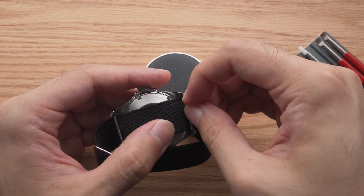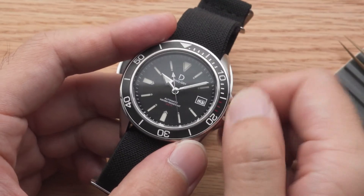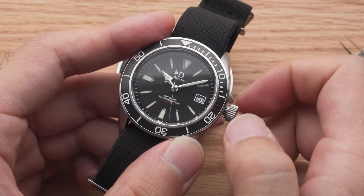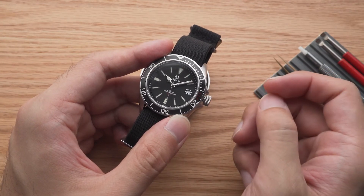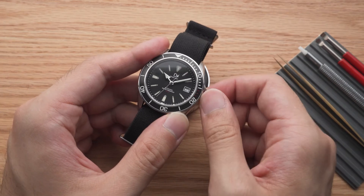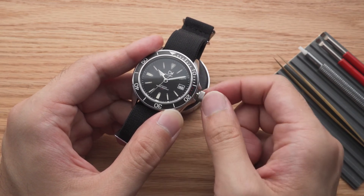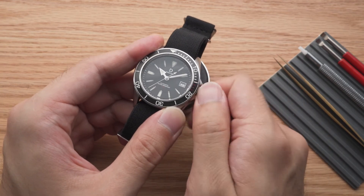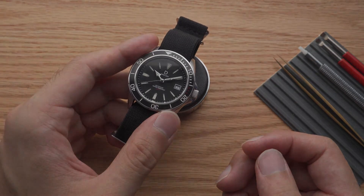So if you notice that your watch occasionally stops, you may want to manually wind it when you wear the watch in the morning. I have a habit of giving it a few winds and setting the time before I leave in the morning, as then I don't need to worry about the watch stopping or having an accuracy deviation of more than 15 seconds within the day. For watches with a screw-down crown, remember to screw the crown back in so your watch is waterproof.